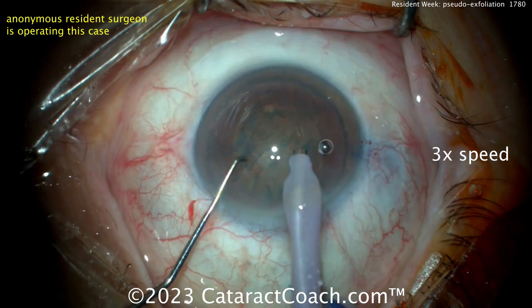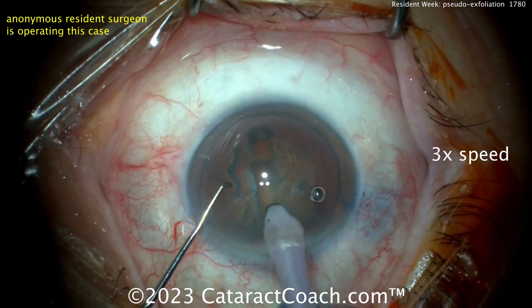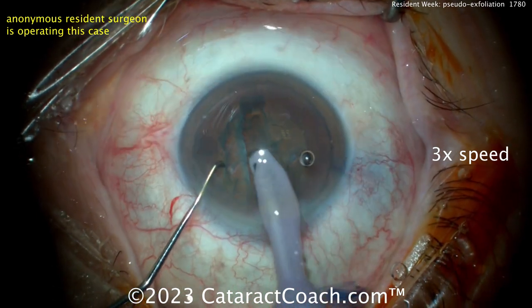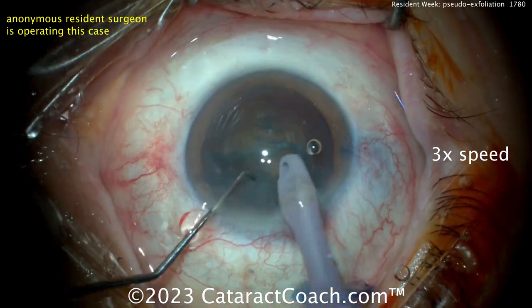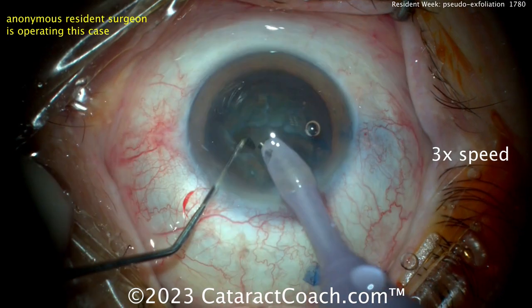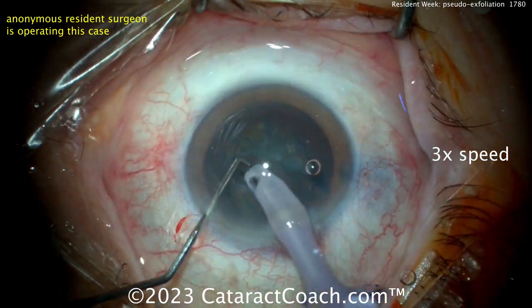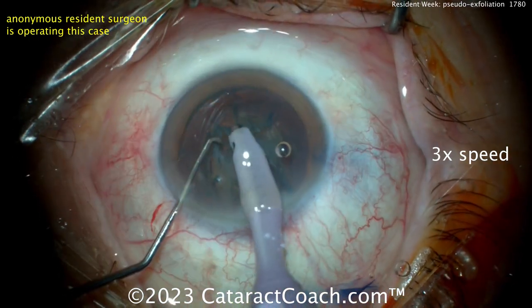Let's see the technique here — cleaning up a little bit, a little groove down the middle. Maybe a stop and chop. Finishing that groove — good depth there, that'll probably do it. And then a crack — beautifully done. And propagating the crack: take your time and propagate that crack all the way through. Make sure you really have two complete heminuclear pieces.